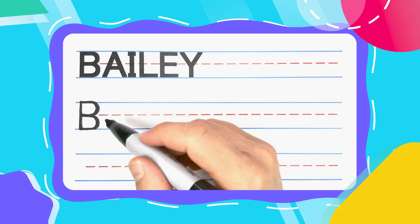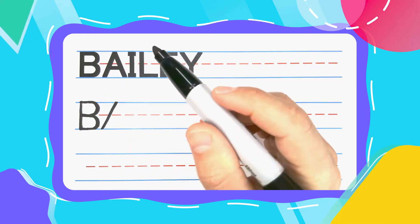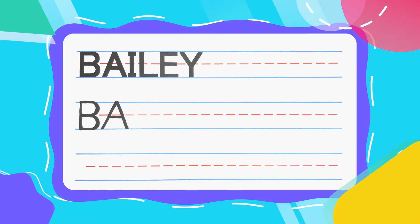The next letter is the Alligator A. Alligator A's start with a diagonal line up. Keep your pen there, diagonal right back down. Then close up that alligator mouth with some alligator teeth.